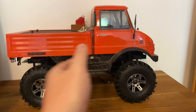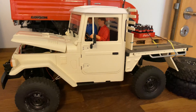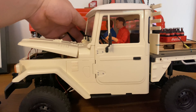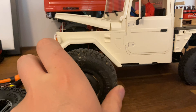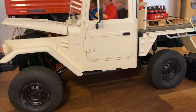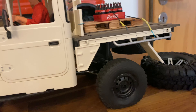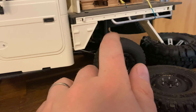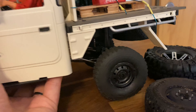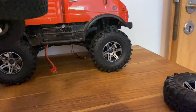It got really heavy with this. Lately I've mostly been running my WPL C44 KM, so I was thinking I might try to fit these on this one. I've got some adapters and I think that might be pretty cool. Only thing is these got wheel weights in them, these don't, and this is pretty top heavy — but it might work, I might try it out just for fun.